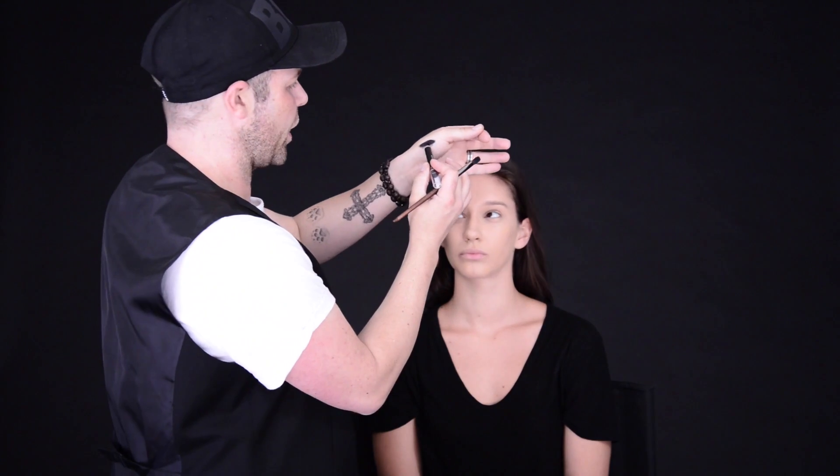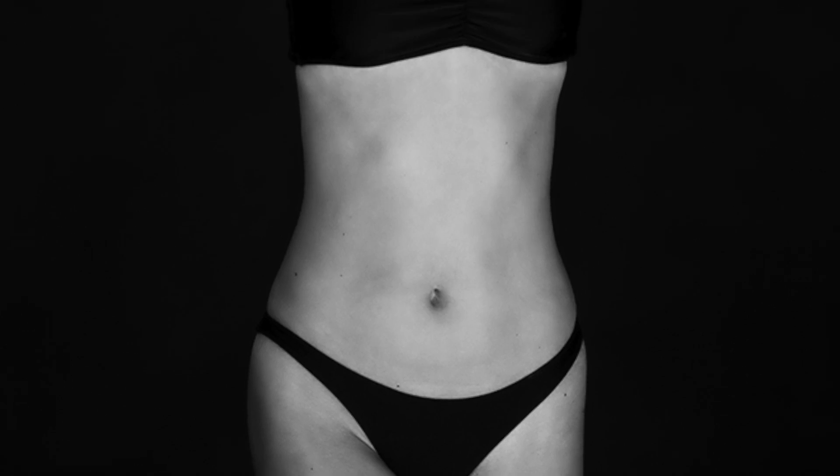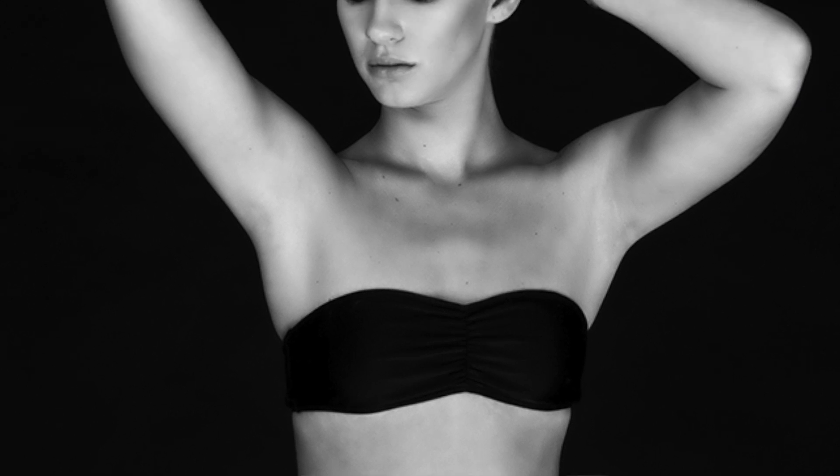To get a really black smokey eye, I'm going to start with a cream base. To achieve that cream base today I'm going to use this L'Oreal Colorish pencil, and that is going to give us a really strong black base for the powder shadows to set into and make sure that the black smokey eye lasts a lot longer.